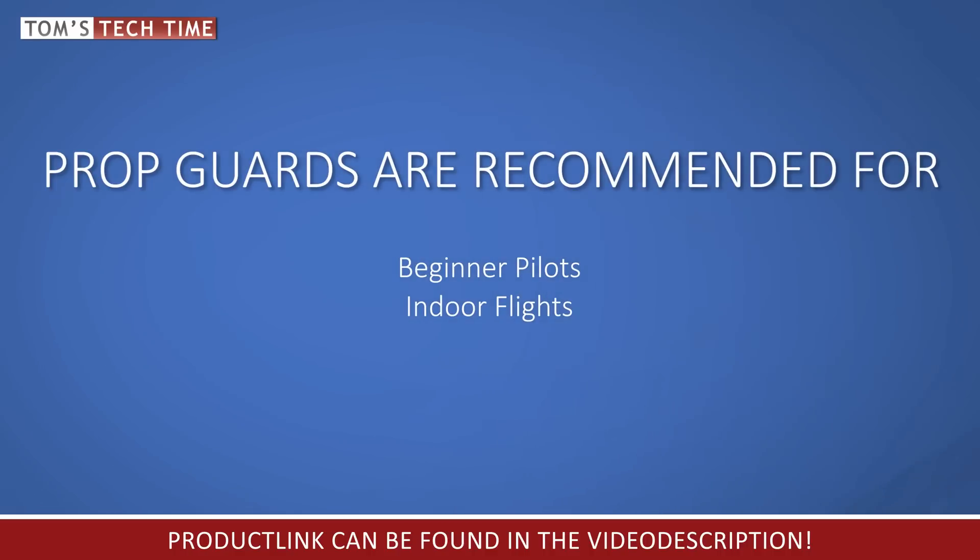I created a special video on how to operate a drone indoors safely — the link can be found in the description below.